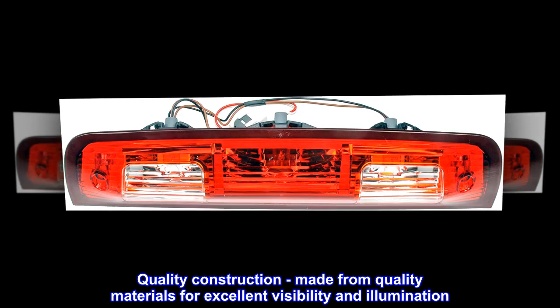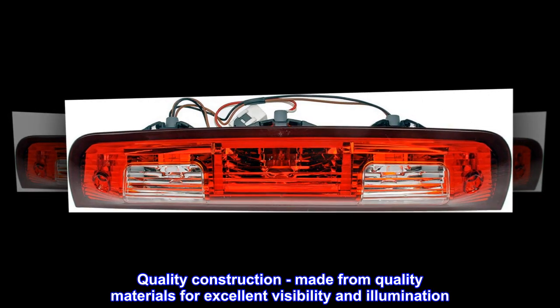Quality construction: made from quality materials for excellent visibility and illumination.